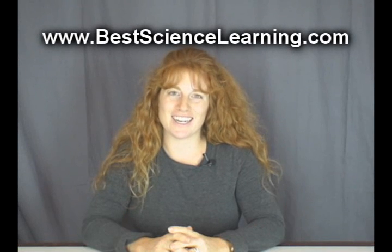Hi, this is Aurora from Supercharged Science. In a minute, I'm going to take you through a harmonica experiment taken from my ever-growing library of favorite science experiments for kids. Now if you want more free experiments like these, be sure to visit my website at www.BestScienceLearning.com.